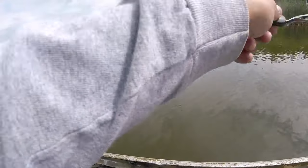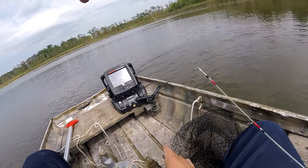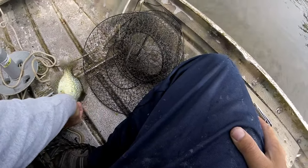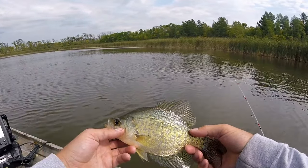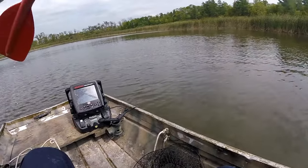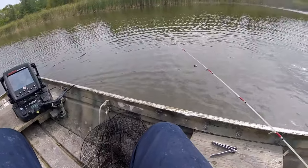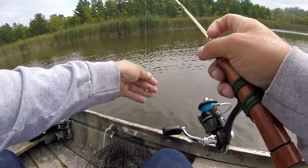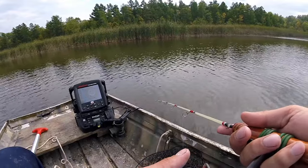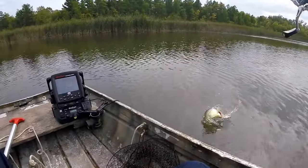What do we got — another crappie! Another one, right away, boom! Oh lord, talk about a good time. These are good eaters too — an 11-inch crappie, you can't beat that. Another one! What am I on top of — a crappie happening right now, three in a row!